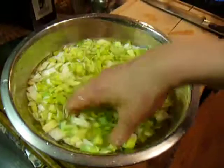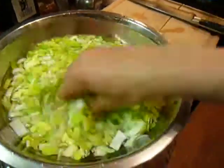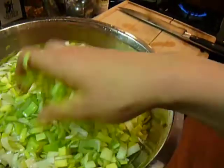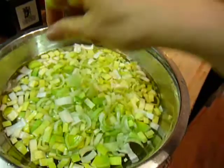Then agitate them in the water, and when you do this all the sediment in the leeks falls to the bottom of the bowl, so you're left with beautiful clean leeks. To use them, you just take them out, give them a good shake, and put them wherever you're going — in soup or whatever.